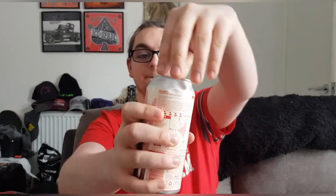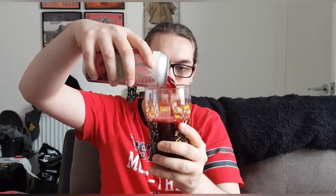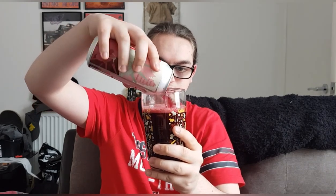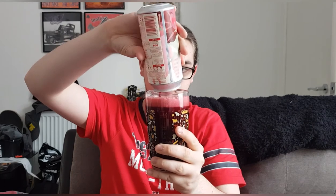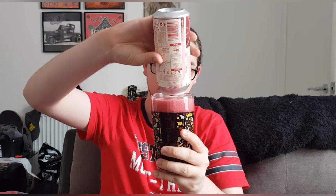Let's crack it open and see what we've got. Right, there it is. We've got ourselves a nice dark, dark red beer with a bright pink compact head — looks the business. Let's get a smell and see what we get.